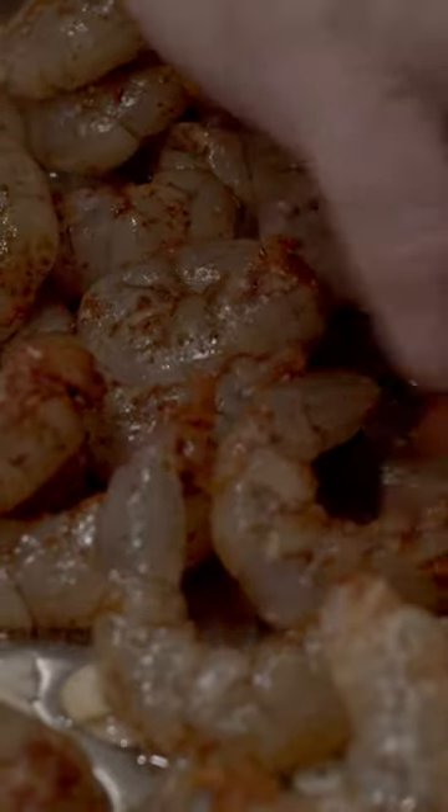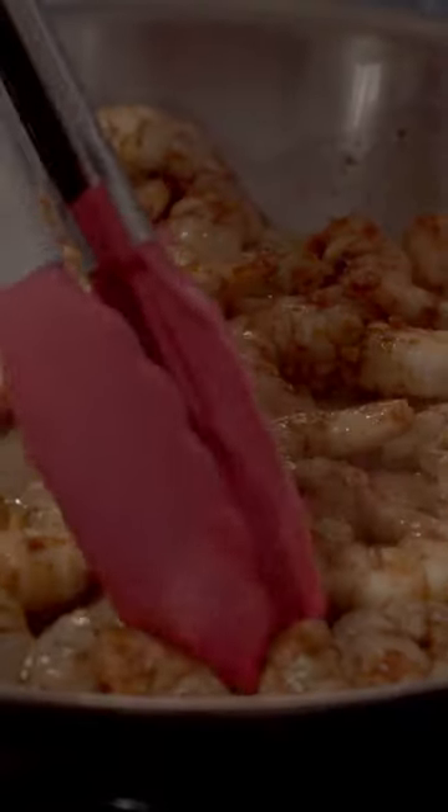We're gonna get our shrimp in, in a single layer. A minute on each side, then giving our shrimp a flip.